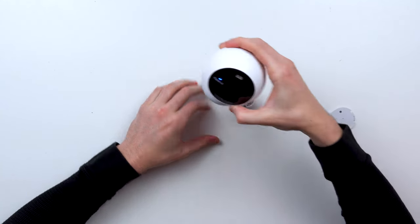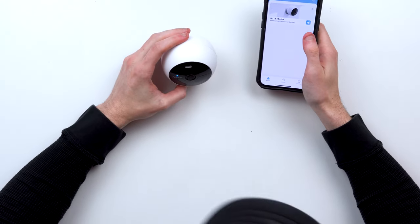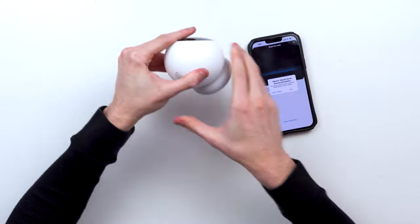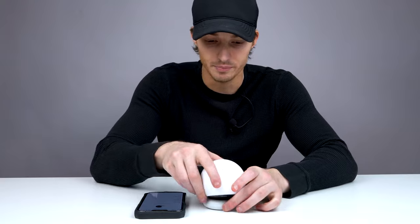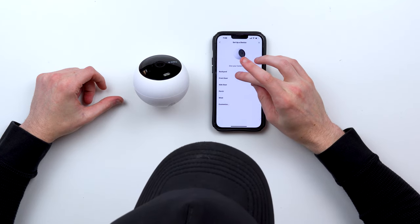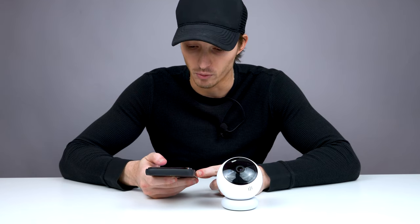The camera prompts you to set up in the Nurio app. We already installed the app and made an account, so now we're ready for installation. You scan the QR code on the back of the device, and then it's connected. We're going to select what room we want to put it in — we'll just call it the front door. Note that this device only works on 2.4 GHz Wi-Fi networks.